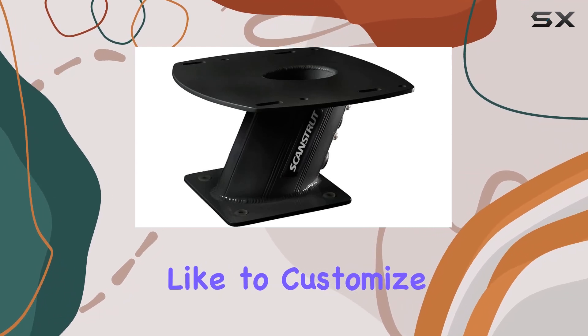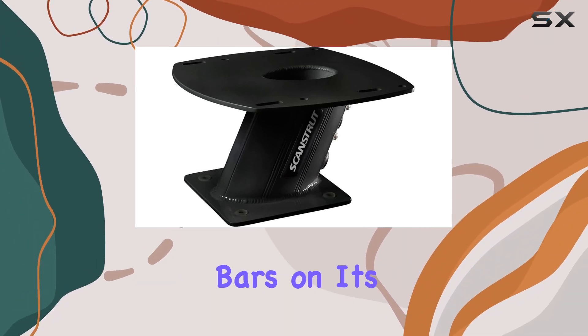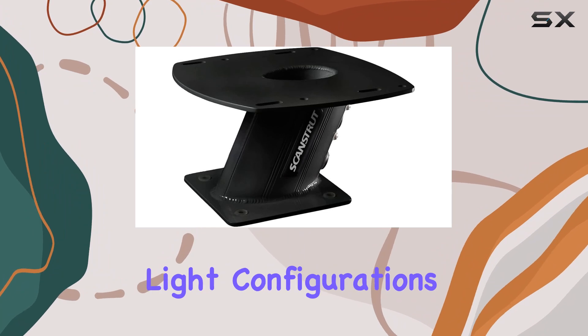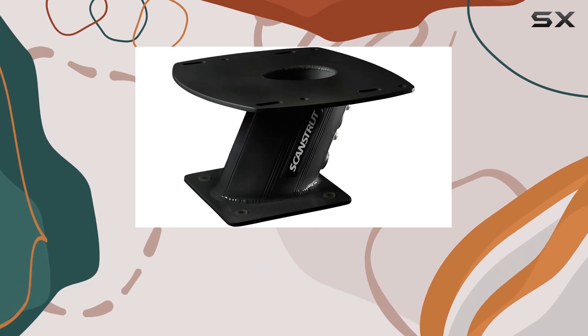For those who like to customize, the power tower does not disappoint. It offers the flexibility to attach various accessory light bars on its rear. This feature is particularly useful for integrating different GPS, VHF, and navigation light configurations, making this power tower a versatile choice for boaters looking to consolidate their navigation instruments in a single, robust setup.